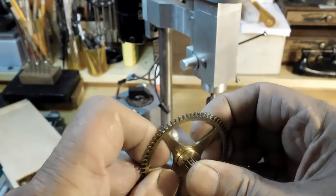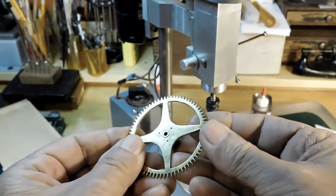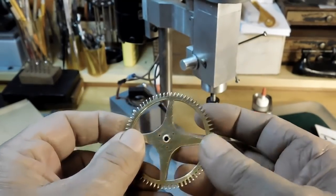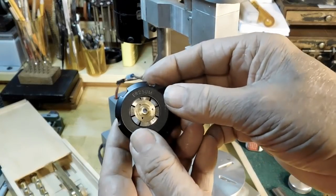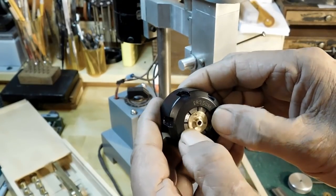Coming back to the center wheel, that lantern pinion just snaps in like that. I held it with super glue and then drilled three holes for the screws that will hold it all together. We'll tap those out right now — we're going to use this ER collet to hold that lantern pinion while we're tapping those holes.